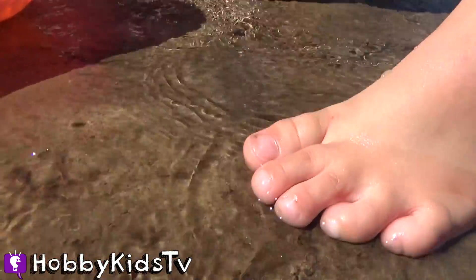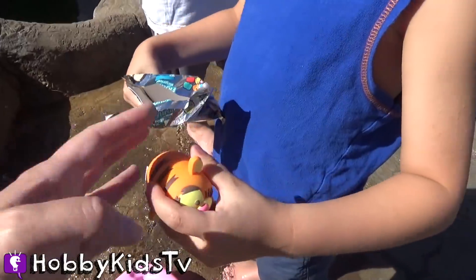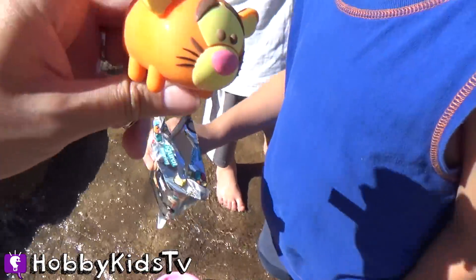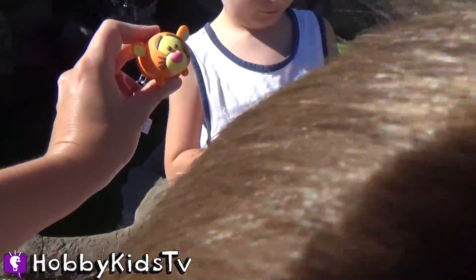Does that feel good on your toesies? The big flopper. We got Tigger! He is my favorite — I love Tigger. I think I'm going to put him on my key chain. Boing, boing, roar!